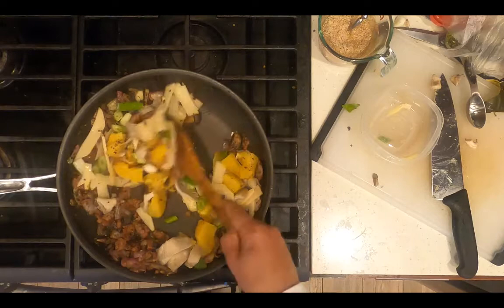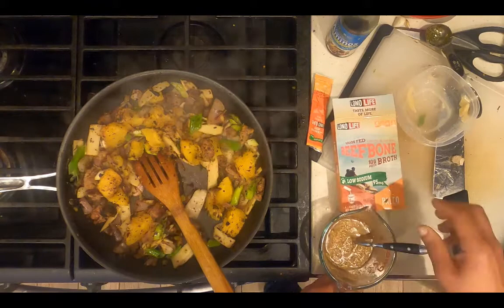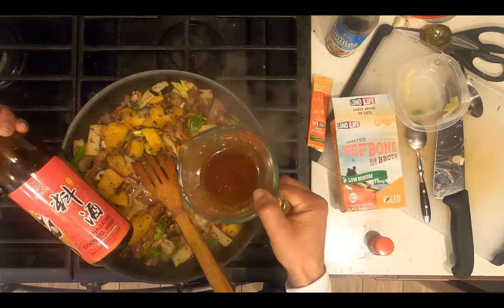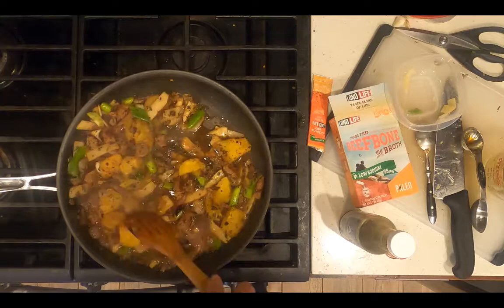After sautéing the vegetables for two minutes, add the liquid seasonings: half a cup of beef bone broth — I used one packet of low-sodium beef bone broth with half a cup of water added — a quarter cup of red wine, and three tablespoons of coconut aminos or low-sodium soy sauce. I determine how long to cover the vegetables by what vegetables I've got in there.